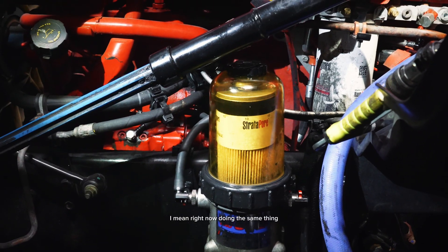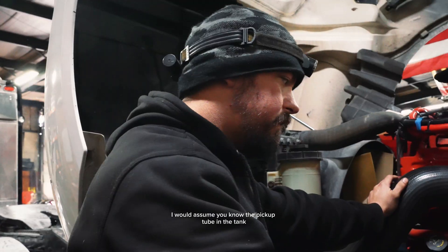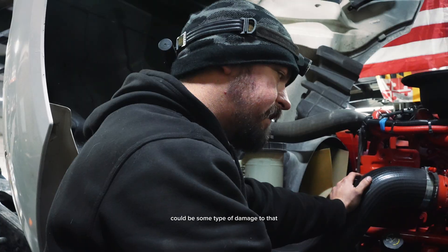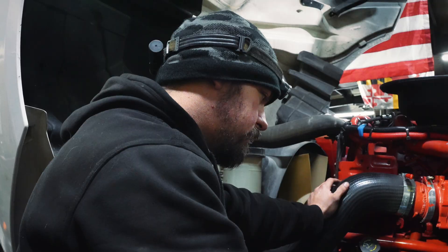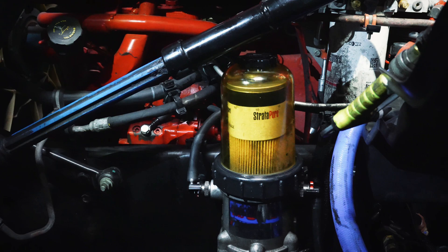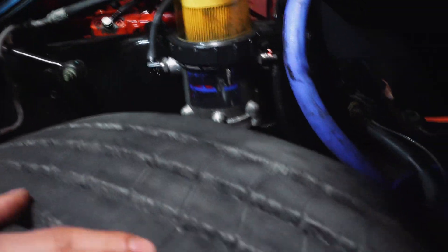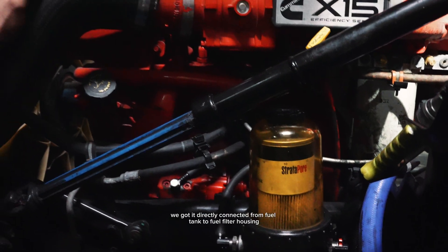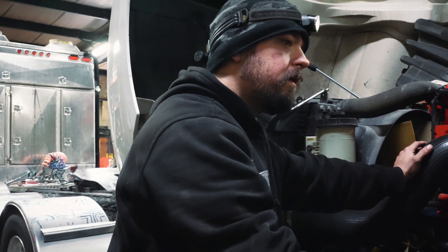Right now it's doing the same thing. The pickup tube in the tank could have some type of damage — those are welded-ish. Because now we've got it directly connected from the fuel tank to the fuel filter housing, right?